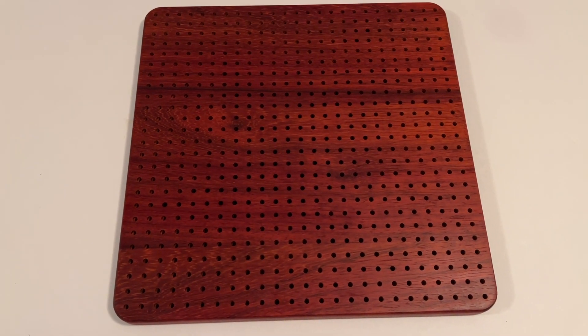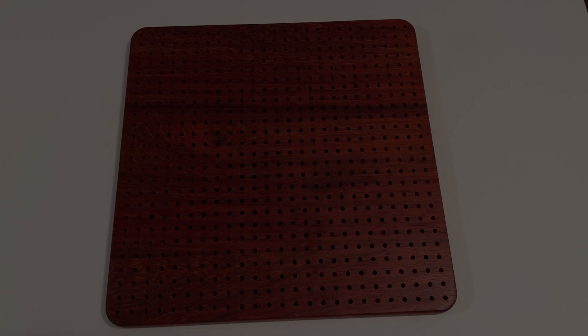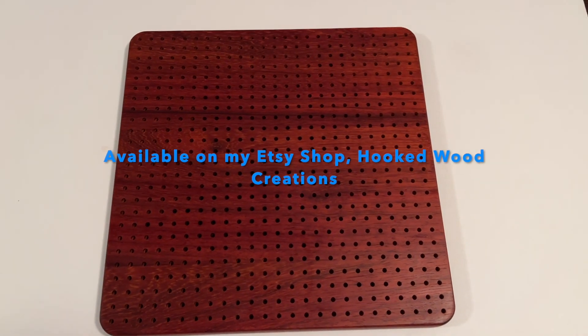It comes standard with 20 pins, but extra pins are available. This one's in Padauk and it's headed to Washington State.